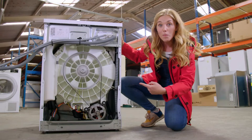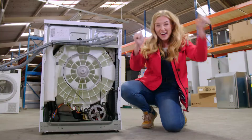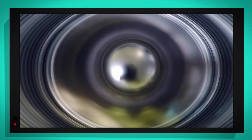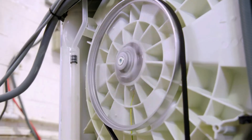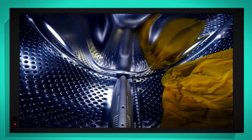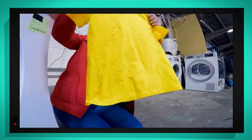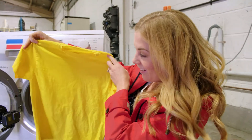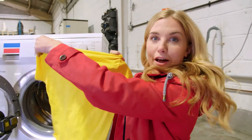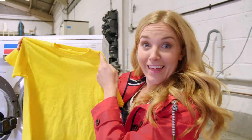Look, can you see it wobbling? Can you wobble like a washing machine? I think that means it's finished. Shall we see if the t-shirt's clean? And yes, the t-shirt is clean. Look at that, all of the stains have gone. And it smells lovely too. That is brilliant.